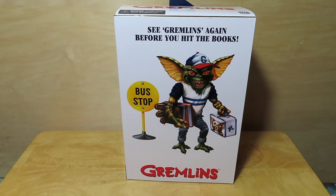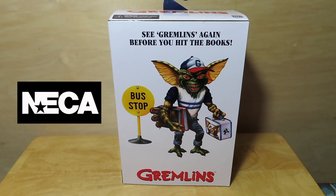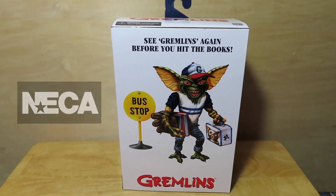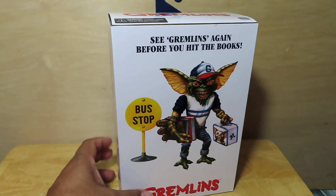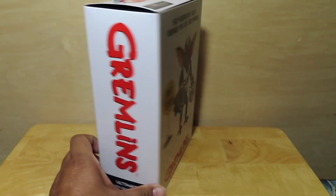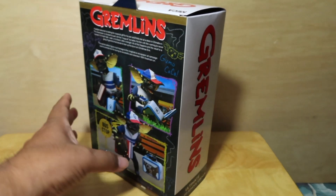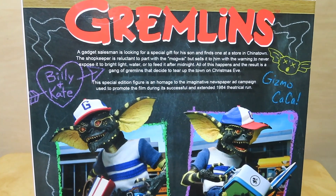Hey guys, Marlo back again with another unboxing and review from NECA Toys. Today I have the Gremlins Back-to-School Gremlin — an ultimate style figure in the all too familiar ultimate style box. This was a Target exclusive and I was able to find this at my local Target recently, so grab this guy while you can at your local Target stores.